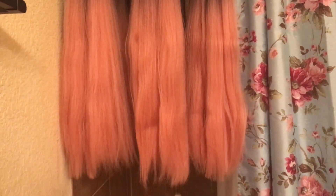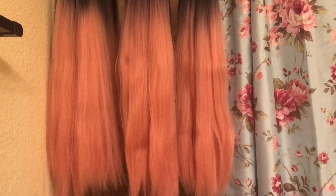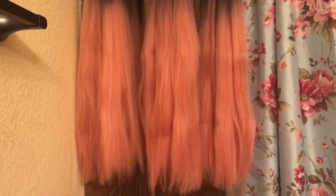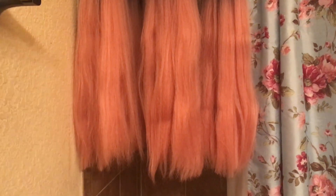Here we have the final results. The hair all the way to the left is the apple cider vinegar hair, and the hair on the right is the white distilled vinegar hair. When it comes to color, nothing changed. When it comes to texture, nothing really changed. But when it came down to smell — apple cider vinegar for the win! It took out the chemical smell, whereas the white distilled vinegar still smelled like chemicals and still smelled really plasticky.